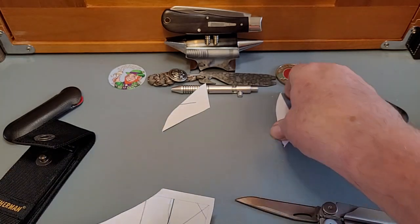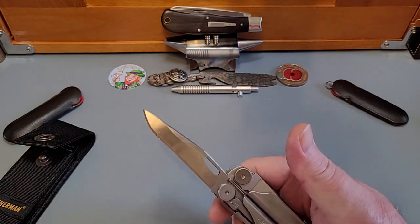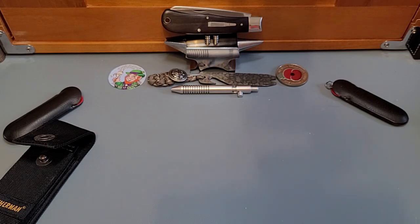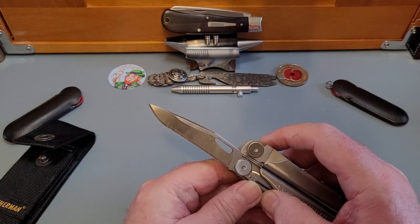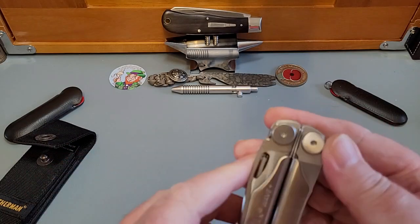Absolutely fabulous — that's all I'll ever need. I'm not going to use this for a hard-use knife — I'll have a knife in my pocket for that. But that is a good substantial blade. Let me measure — it's about eight and a half centimetres. That's a good length of blade — a good three-inch blade. And again the liner lock, you just push that down. Beautiful, really, really nice.